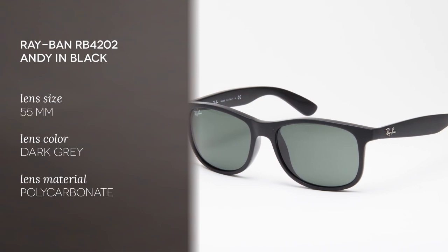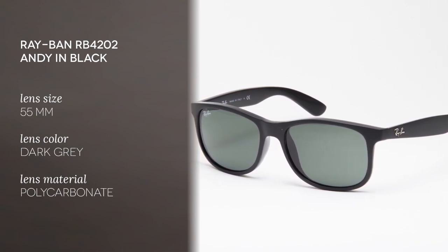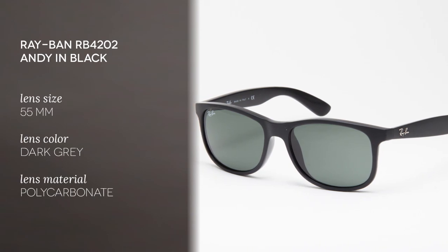Andy RB4202 is about fresh frame colors, mirrored lenses and a unique rubberized frame finish. The frame is made of plastic and this pair of Ray-Ban Andy sunglasses comes in a matte black frame with dark grey lenses. Black is a classic, timeless color option which can generally be found in each Ray-Ban collection.